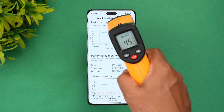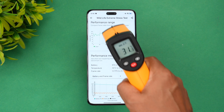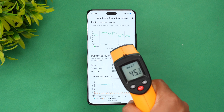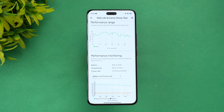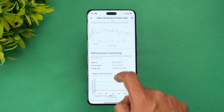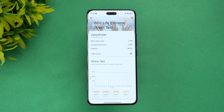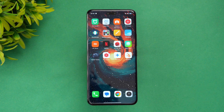The temperature reading confirms 45 degrees, consistent with what the app shows. This is quite normal for this type of test, and it didn't cross 48 or 50 degrees. The frame rate was 12 to 23 fps during the test. Stability is quite good at 89.3%, though the battery drain was considerable at 14%.